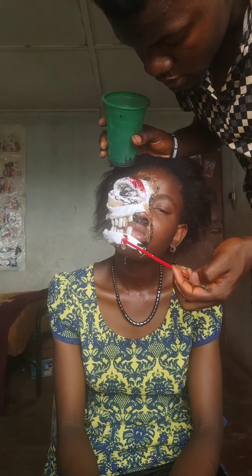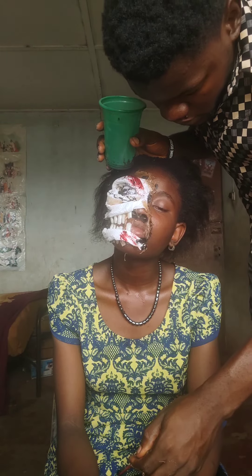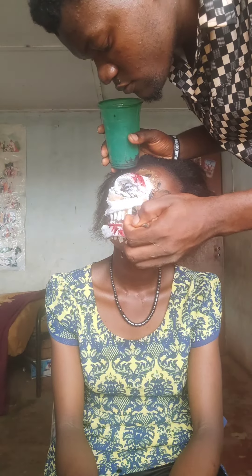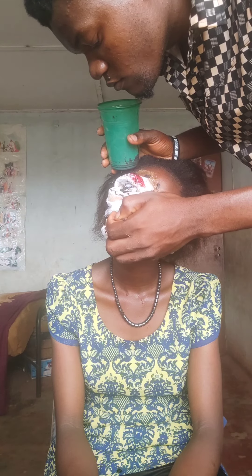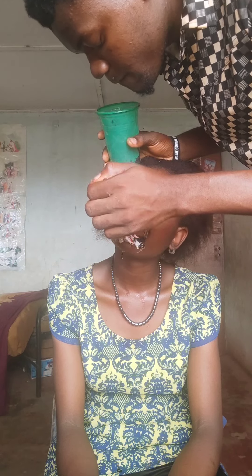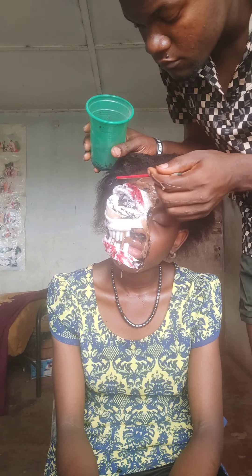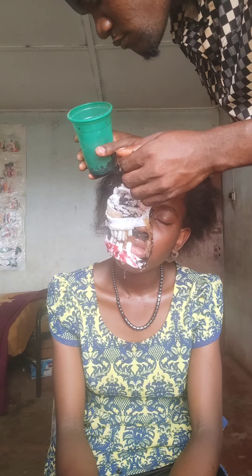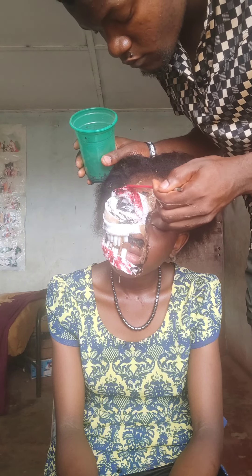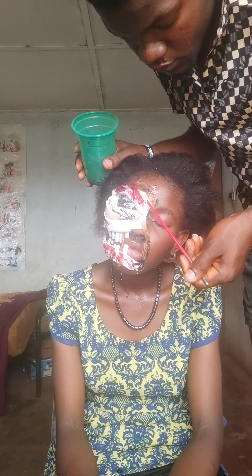Now I'm going in with fake blood. I mixed it last week using food color and gelatin — I added a little bit of gelatin to make it thick. I didn't heat the gelatin up because heating it would turn it into gum or make it gummy. I just added raw gelatin into it.